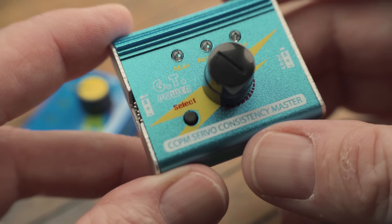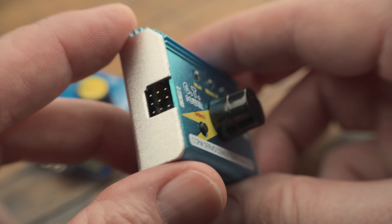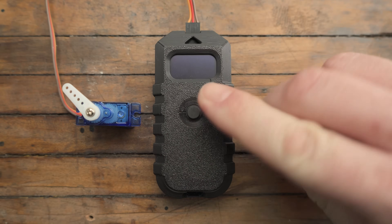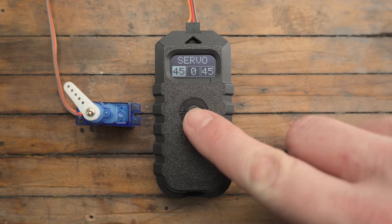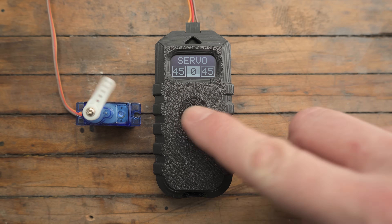Now, don't get me wrong, these cheap servo testers are a good value for what they are. But simplicity? That's definitely not part of the package. I always wanted something that was super simple — you just plug it in, it works, and it centers the servo. That's where ServoBuddy comes in. It makes servo centering as simple as it gets. Plug your servo into the channeled slot, press the button, and boom — your servo is centered.